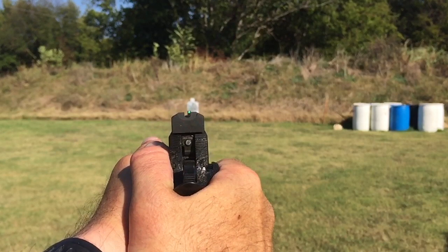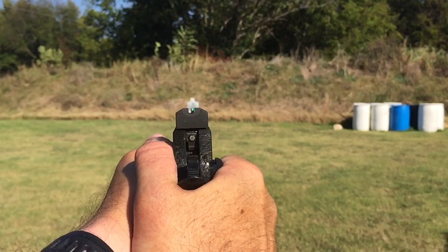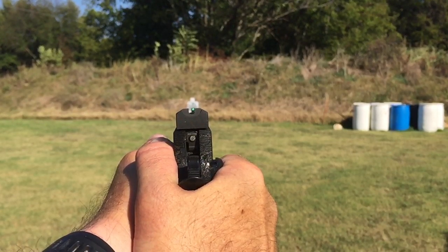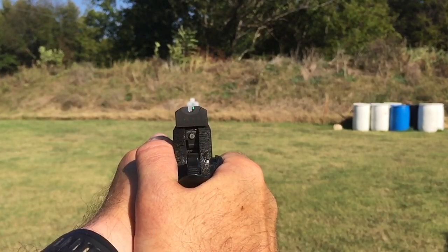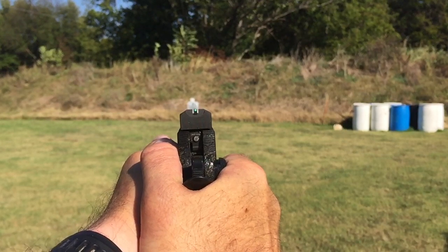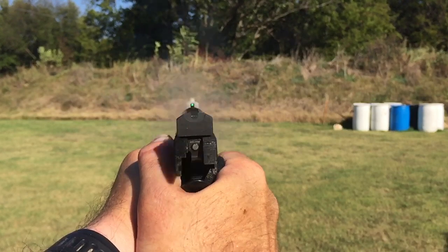Look at the front sight moving to the left and right and up and down, and look at its relationship to the rear sight. So if the gun went off right now, where would the shot be? Yes, slightly right. If the gun went off right now it would be low right — see the relationship of the front sight to the rear sight. Now if the gun went off now, the shot would be left.